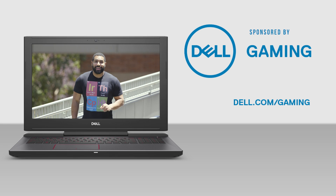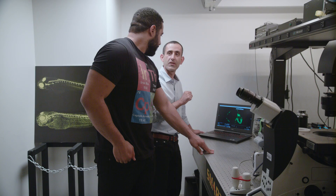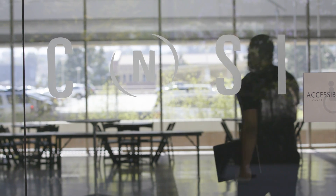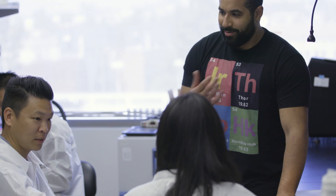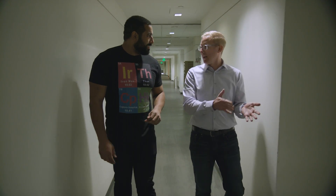Today on Marvel University, we're taking a look at nanotechnology. But what does nanotech even mean? We are here to find out what are the real-life nanotech principles powering Ant-Man and the Wasp. Welcome to the California Nanosystems Institute at UCLA. I'm here with the Associate Director of CNSI, Adam Stieg.